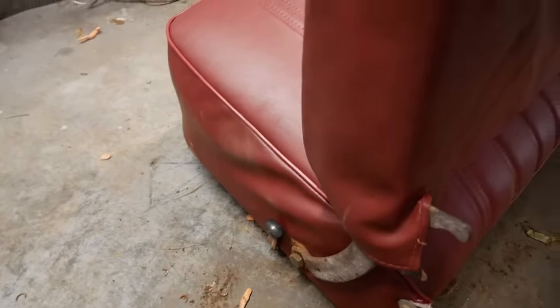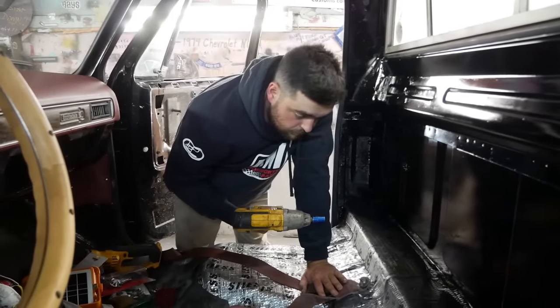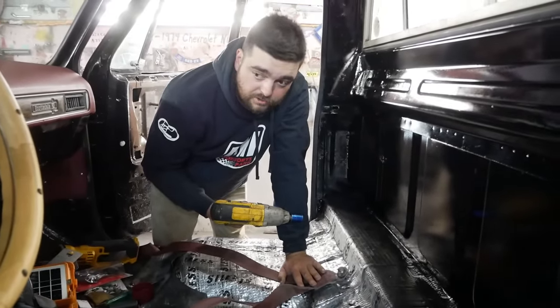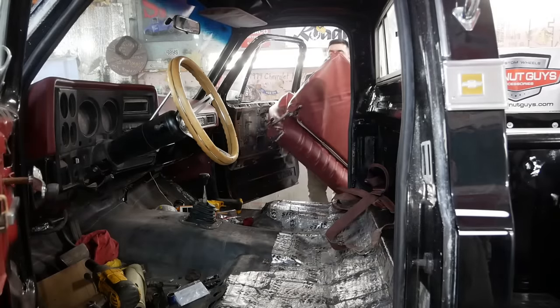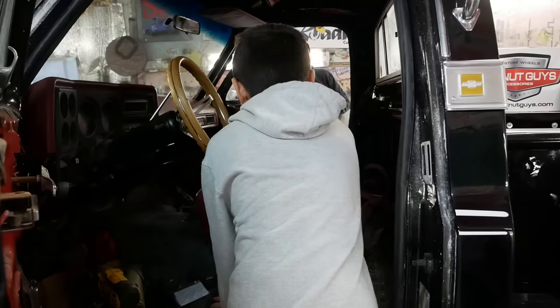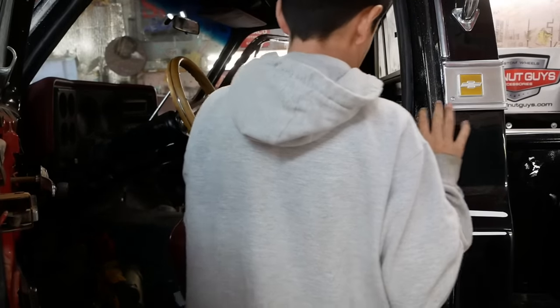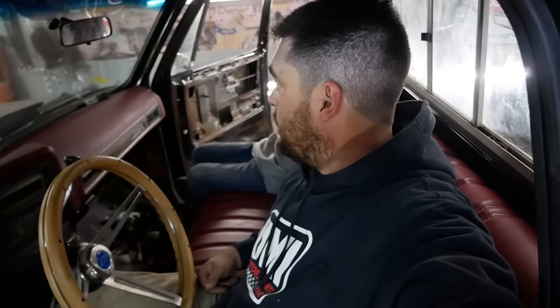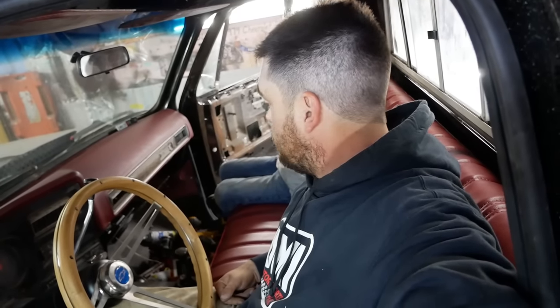It's actually not that bad. You're able to save these seat belts, I guess. Are they going to do anything? No. But are you dead anyway in a crash in this? Yes. It's pretty comfy in here now. What now — glove box? Door panels?